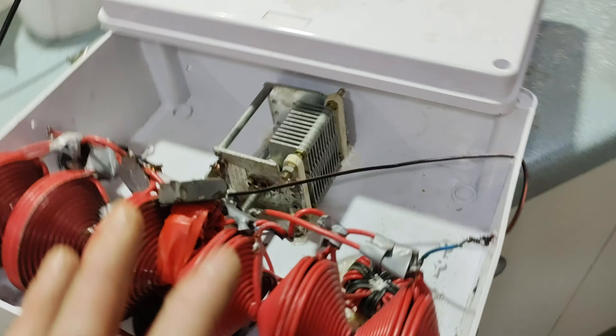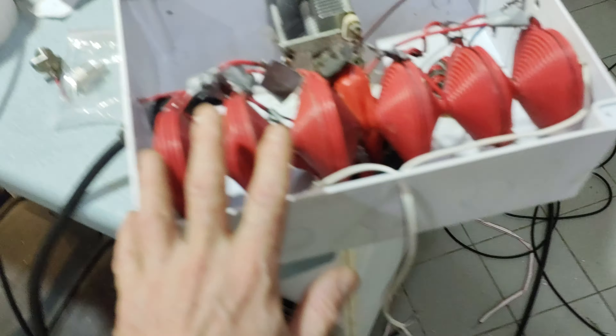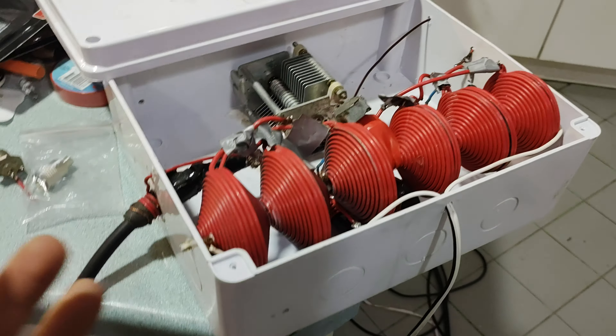I've decided to put it all in the one unit. It just happened to only just fit — a bit of a squeeze — and so that's quite neat.